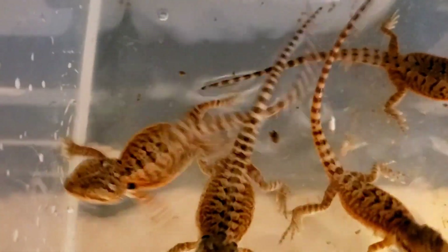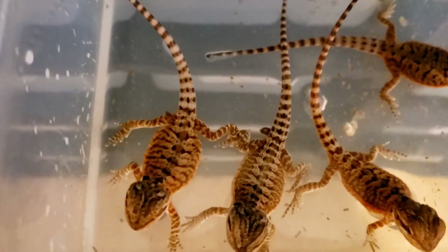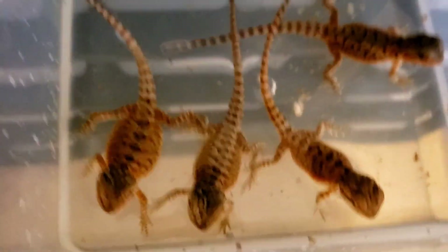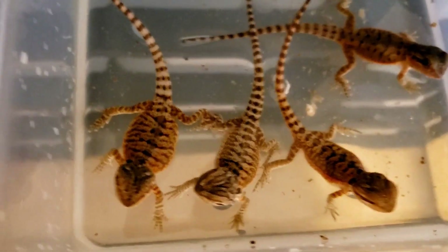Another reason baths are pretty important is they help promote pooping. As you can see here, someone pooped in there — that's one less poop that's going to be in the tank. I'm going to try to get these guys out real fast because the water is dirty now, go do the cleaning, and I'll be right back.